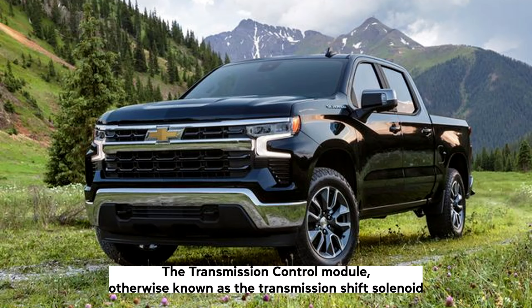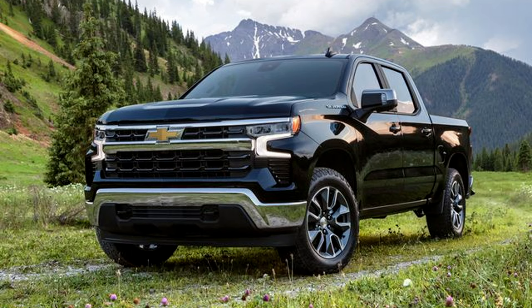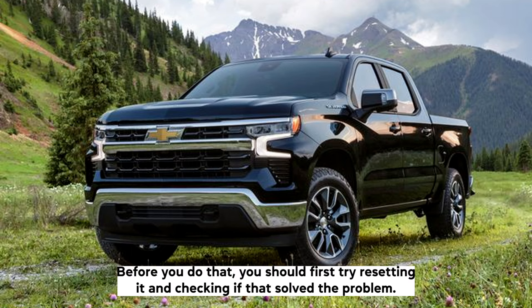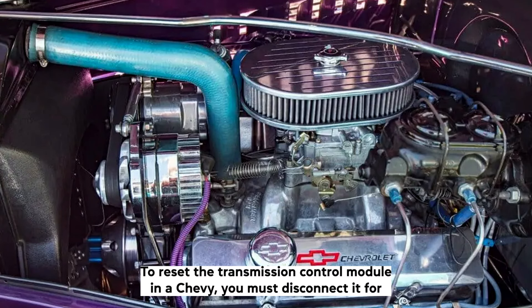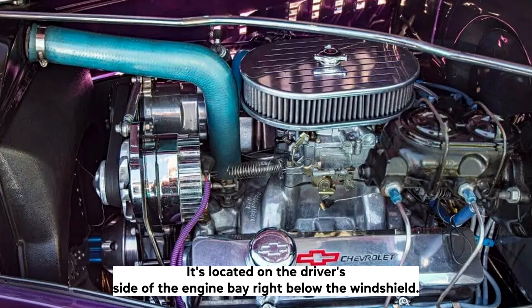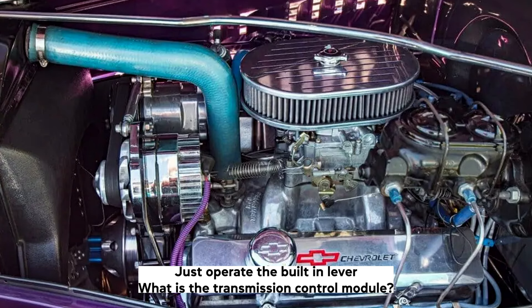The Transmission Control Module, otherwise known as the Transmission Shift Solenoid, is part of a system that controls shift points on an automatic transmission. If your Chevy is suffering from erratic shifting or failure to change gears, it might be time to change the TCM. Before you do that, you should first try resetting it and checking if that solved the problem. To reset the Transmission Control Module in a Chevy, you must disconnect it for 10 to 30 minutes. It's located on the driver's side of the engine bay, right below the windshield. Disconnecting and reconnecting the TCM is simple and requires no tools — just operate the built-in lever.